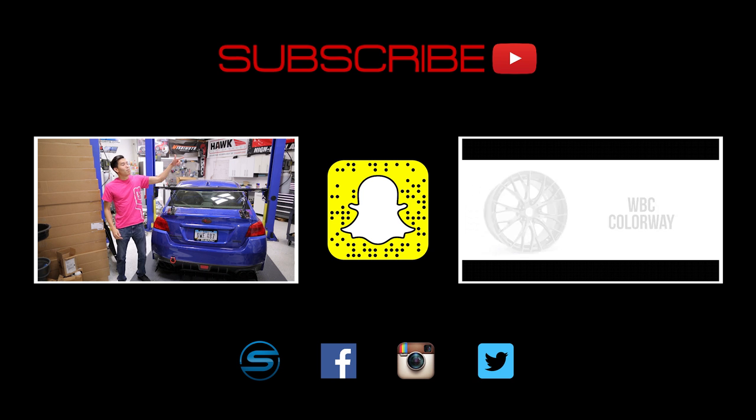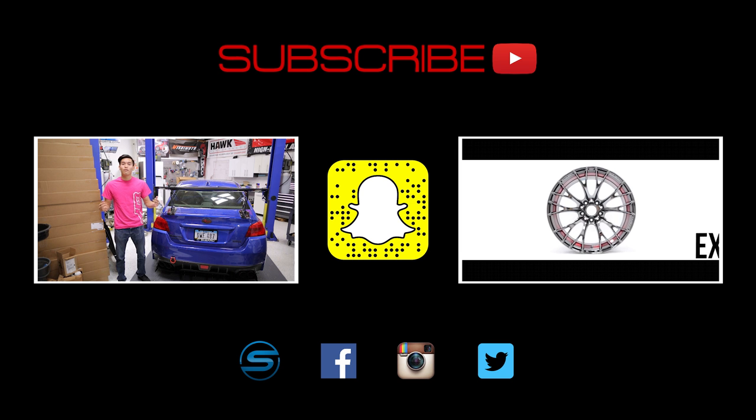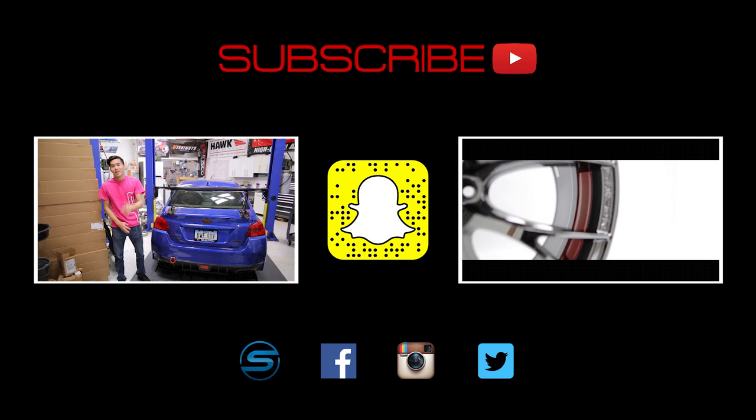Add us on Snapchat by scanning that ghost to see what kind of shenanigans we're up to in the shop or when we're out on a trip. Check out our latest videos. Till next time guys!